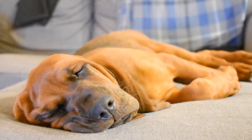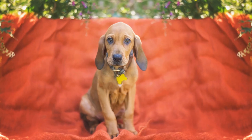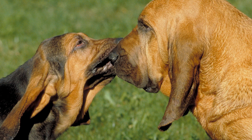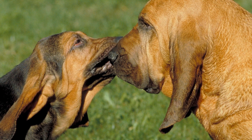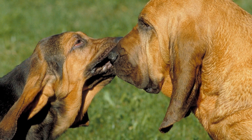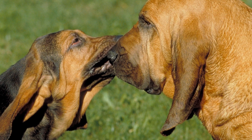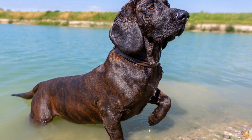1. Start Early. If you have a puppy bloodhound, it is essential to start socialization as early as possible. However, if you are dealing with an adult bloodhound, it might be more challenging as they might have missed out on crucial socialization periods. Nevertheless, it is never too late to start socializing your adult bloodhound.